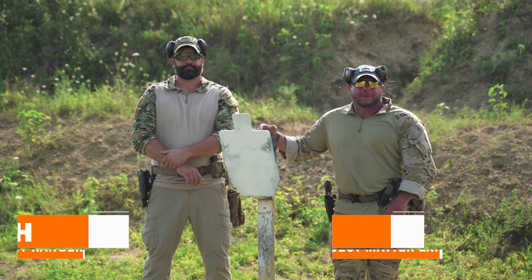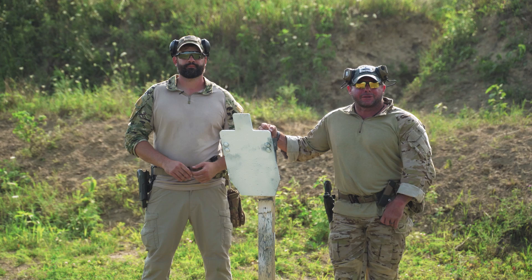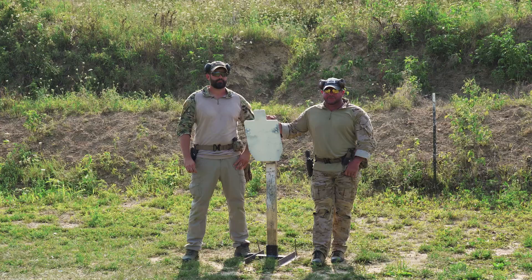This is just a fun little drill that we do a lot of times at the end of the day, just to kind of slow down. It puts you back on your sights, puts you back on your trigger after you've been really running and gunning for the day. It's really called the walkback.